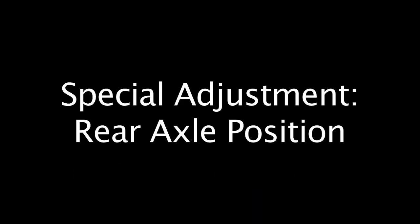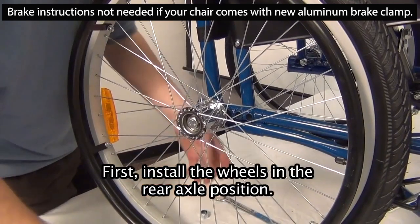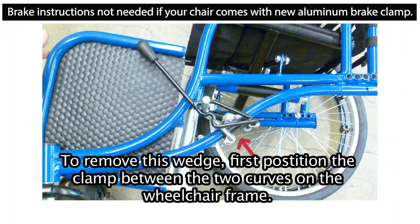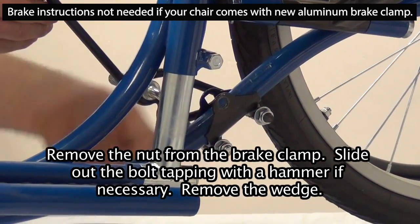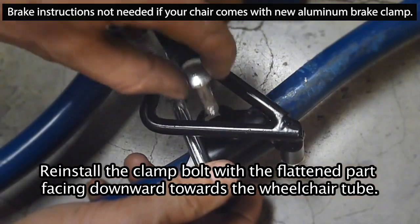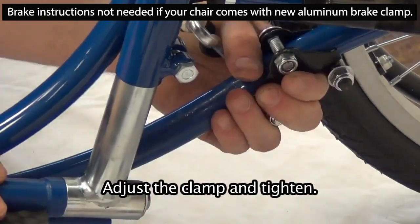Special adjustment — rear axle position. To use the rear axle hole it may be necessary to remove the wedge from the brake clamp. First install the wheels in the rear axle position. To remove the wedge, position the clamp between the two curves on the wheelchair frame. Remove the nut from the brake clamp. Slide out the bolt, tapping with a hammer if necessary. Remove the wedge. Reinstall the clamp bolt with the flattened part facing downward towards the wheelchair tube. Adjust the clamp and tighten.